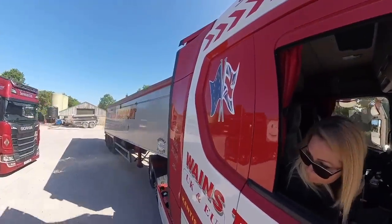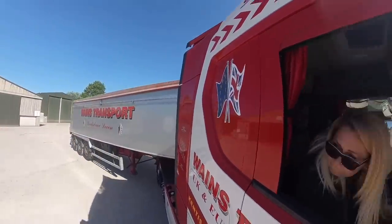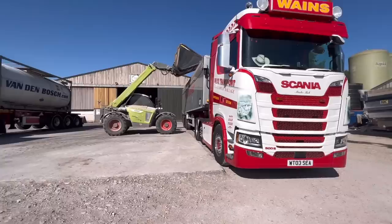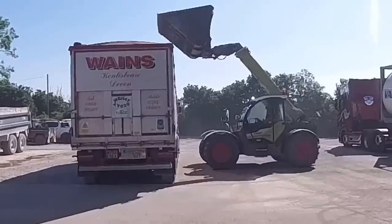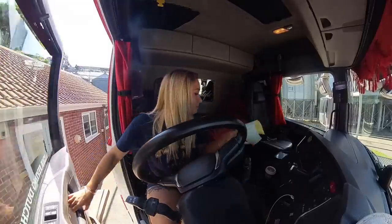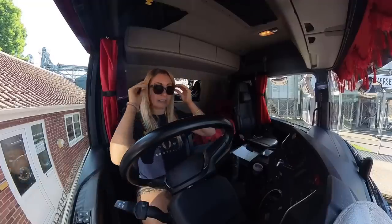I go down the road to the farm where I'm loading from. Once I get there I back into the place where they've asked me to back into, which makes it best for loading. They are quite busy doing other things but it's not long before I get loaded. This weather makes all the difference in the mood to the job. It takes about 20 minutes to load and then I'm back to Cannington Grain to weigh out. I got my ticket and we're off to Huntworth with this, which is the other side of Bridgewater.